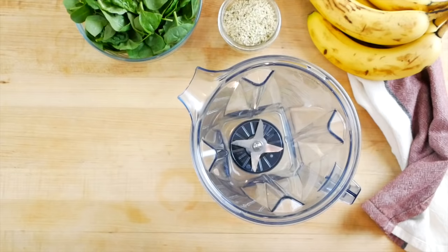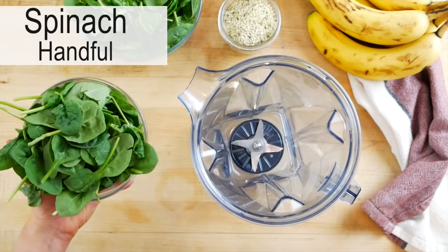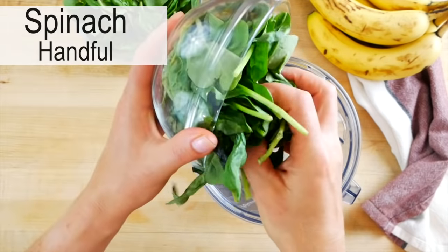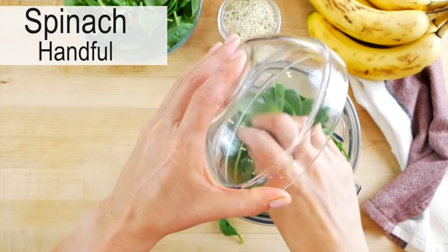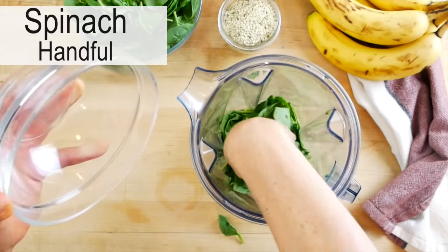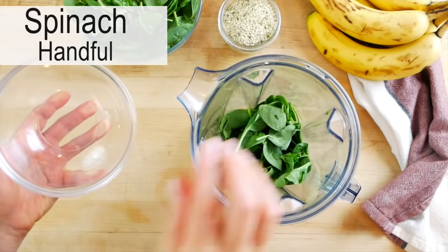So into the blender, I'm starting with a big handful of baby spinach — the more the merrier, really, as much as you can fit in the blender. Baby spinach is really sweet and really mild, so it's great if you are new to green smoothies, but if you want it to be a little bit bolder, you could also use some kale or some chard here.